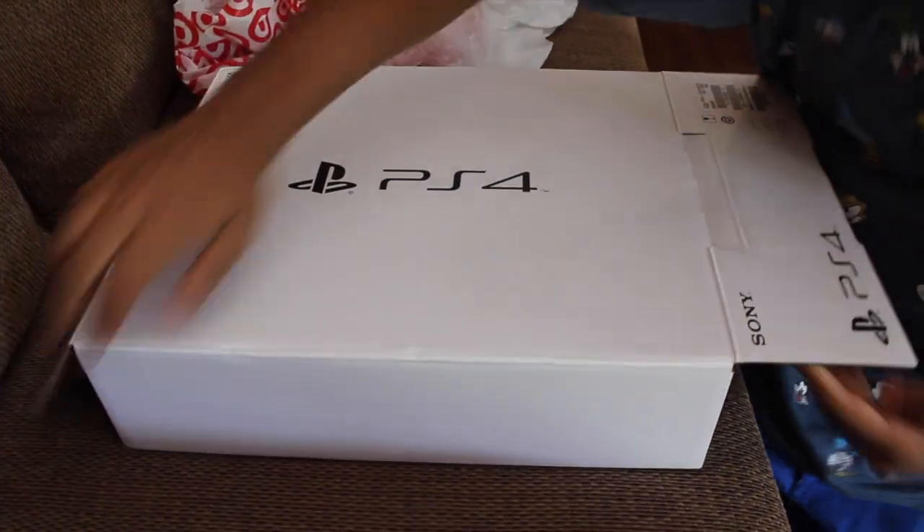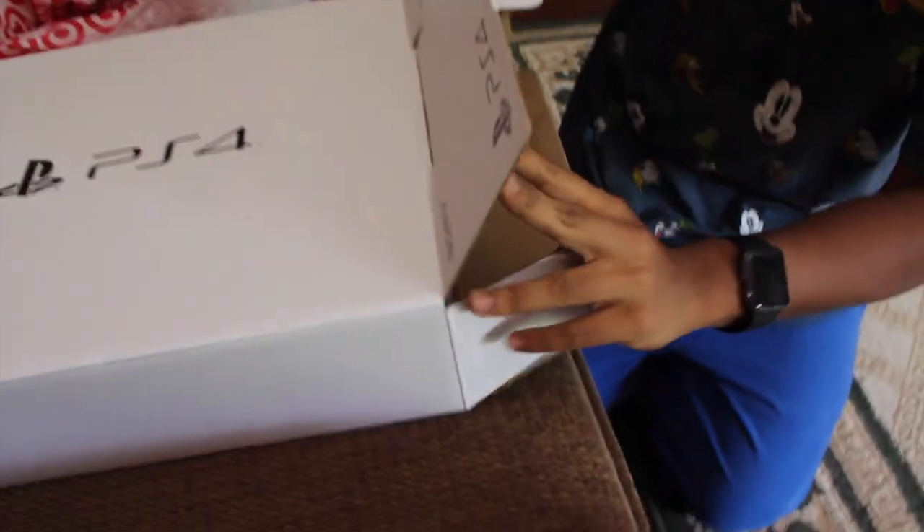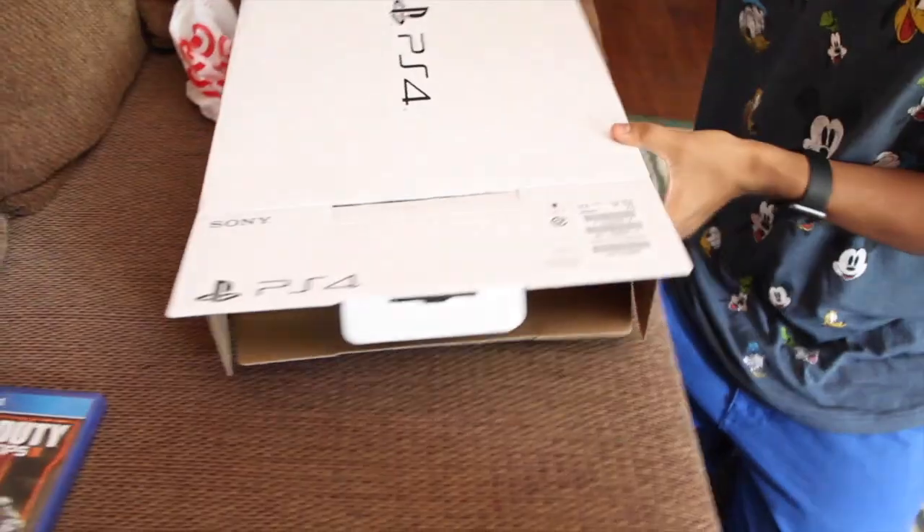You have to slide it out, I think. All right, let's just put this to the side for later. We'll review that later. Let's get to the main thing.